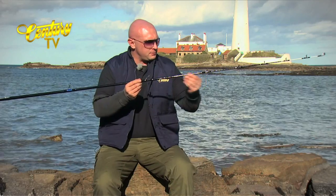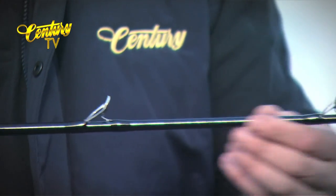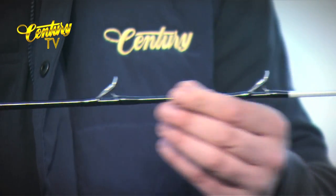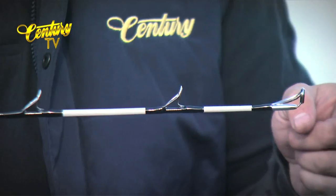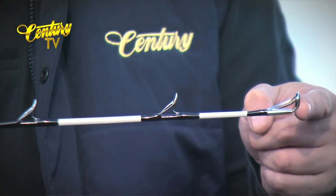Very dark blank on this one — black, very understated with matching whippings all the way through. Two sections of 3M reflective tape just to aid your night vision, and finished off with a Fuji anti-tangle tip ring.